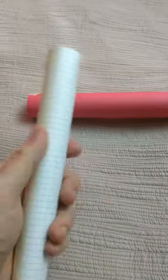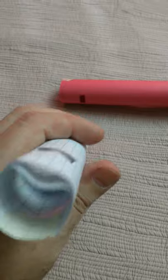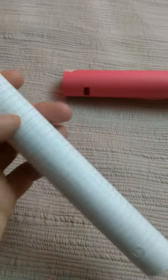I upgraded to some stiffer, smoother paper, and same thing. Except this time, once I got — my folds started coming apart here, that's supposed to be down — once I got that note coming out of it.